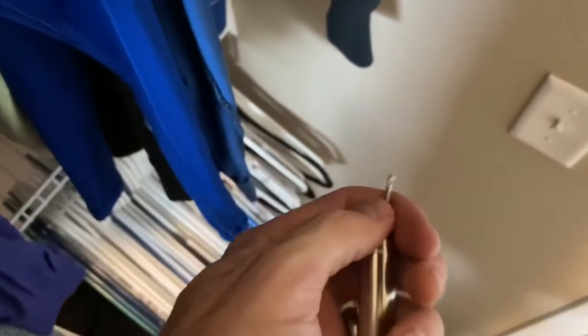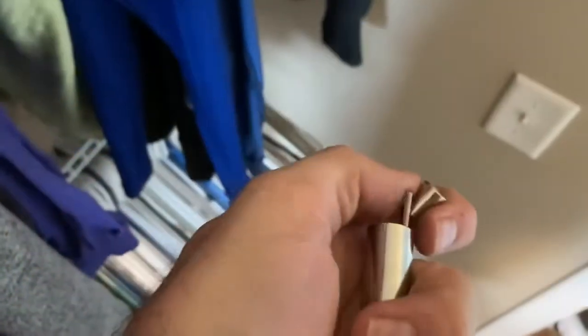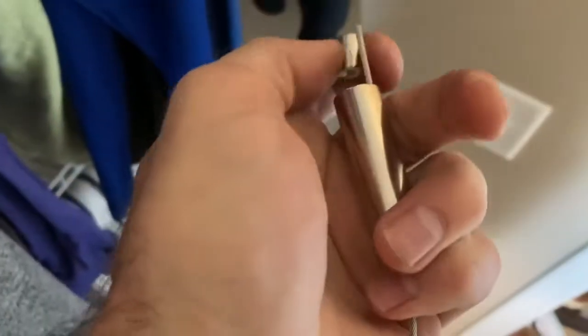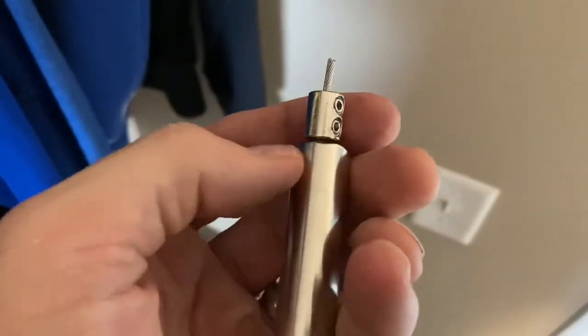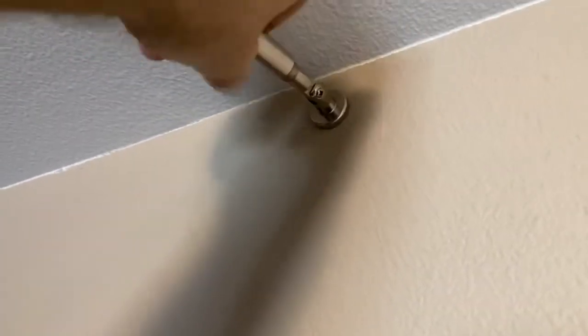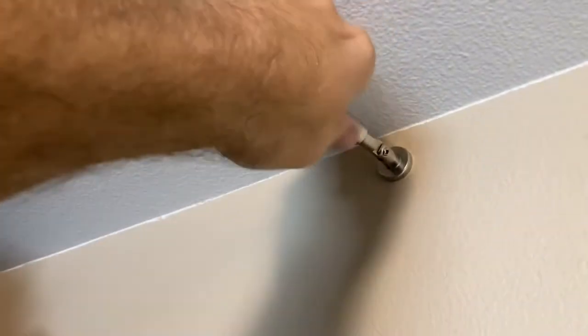Measure the cable and cut it to length. It's better to overcut than undercut in case you mess up the measurement — cutting wall to wall will give you enough slack. Then put the wire through the bracket head just like we did on the first side, put the adjuster on, tighten that up, and screw the bracket head onto the bracket.